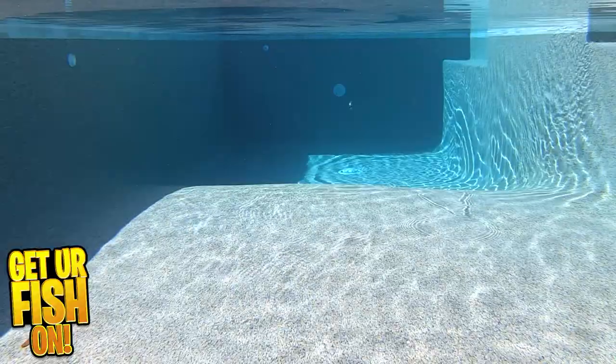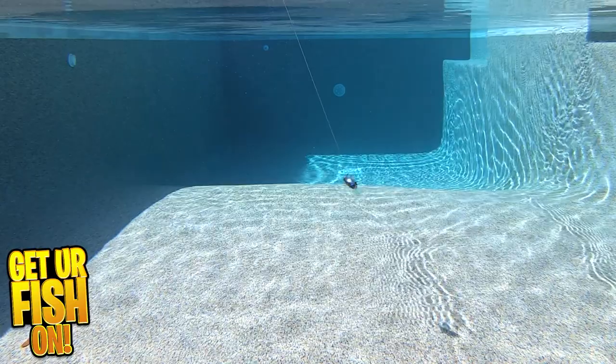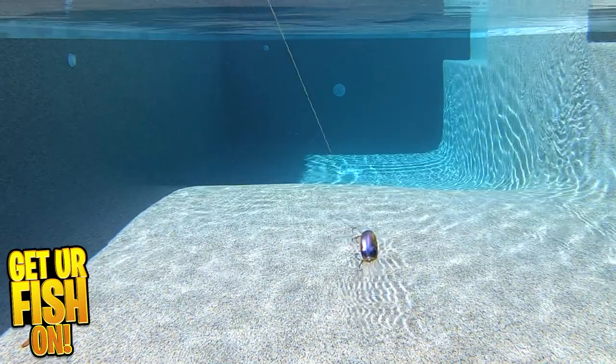It's available in 12 colors and retail price is $9.99 each. For more information or to purchase one, see my Tackle Warehouse affiliate link in the description below.